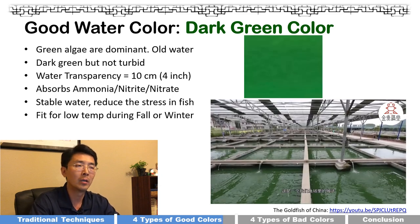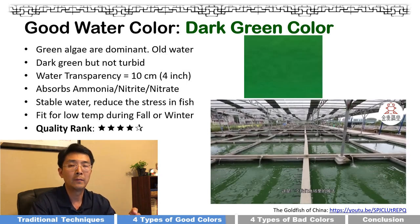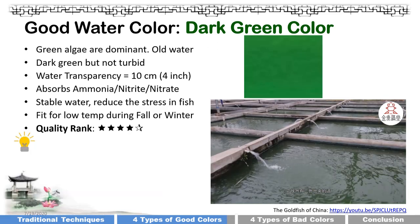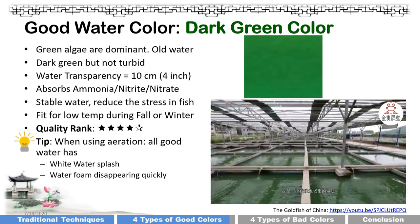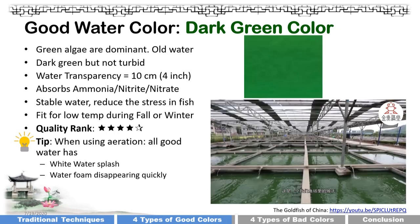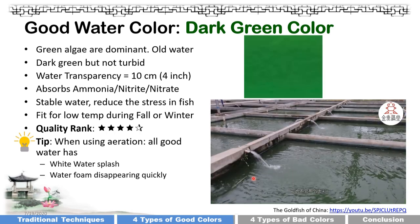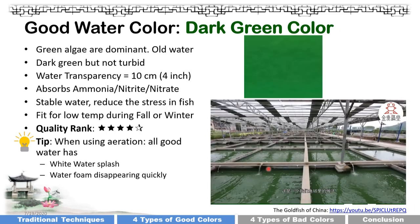Dark green water is fit for low temperatures in fall or winter, and I give it four stars. I also want to share a tip: no matter which good water color you have, when using air stones or aeration, two things indicate good water. First, the water splash should be white. Second, water foam should quickly disappear and not accumulate. Those two factors confirm the water is good.